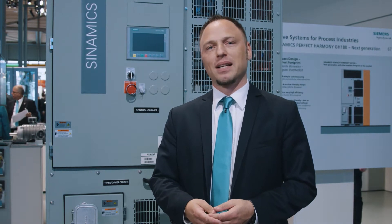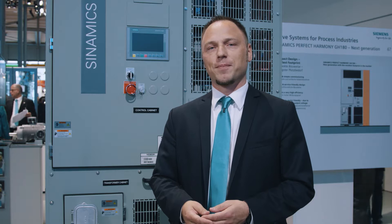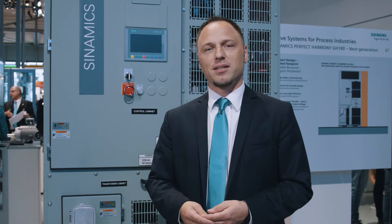This is why today I would like to present the most compact response from Siemens — the next generation SINAMICS Perfect Harmony GH180. The new GH180 is the latest innovation of the world's number one selling Perfect Harmony medium voltage drive from Siemens.